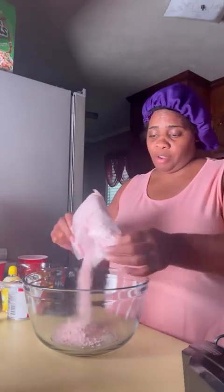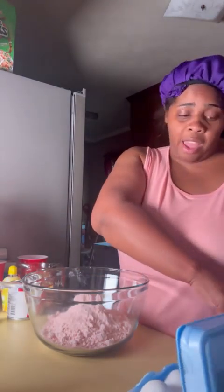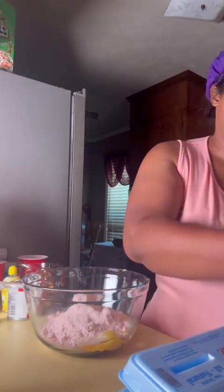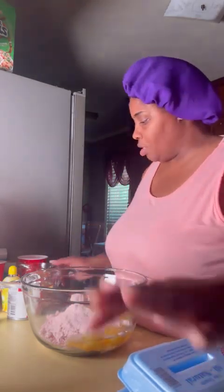Hey y'all, so today we're gonna make a strawberry lemon cake. You're gonna need one box of strawberry cake mix like these, three eggs, half a cup of oil, and one cup of water.